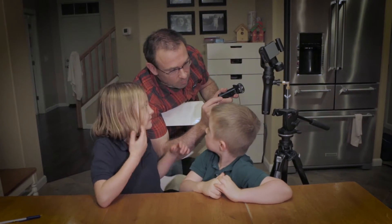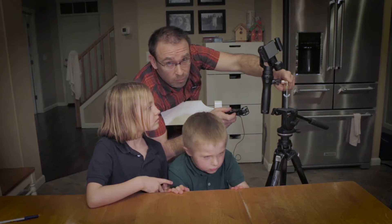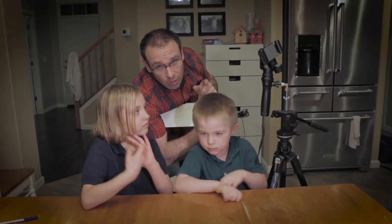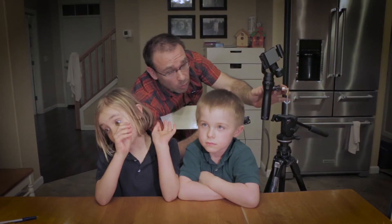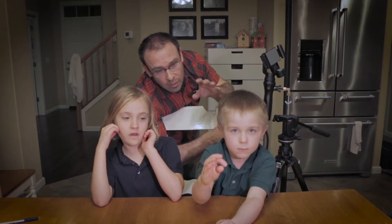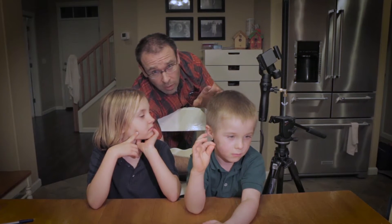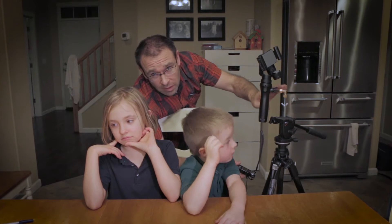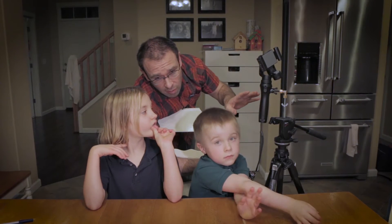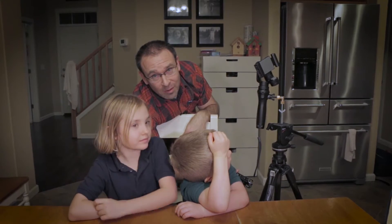Today we're going to show you how to create this little device which will allow you to connect your DJI Osmo Mobile to your existing tripod, instead of buying the DJI tripod and extension rod that will cost you at minimum $110. These parts only cost a few bucks at any hardware store.